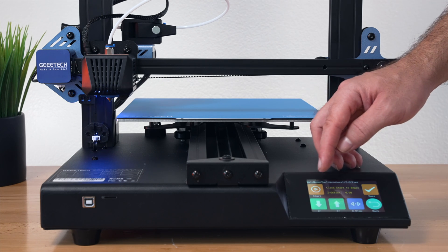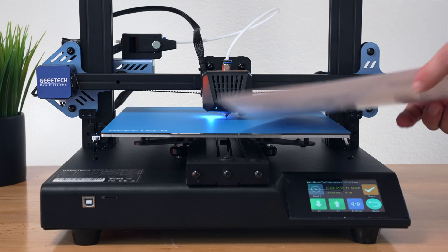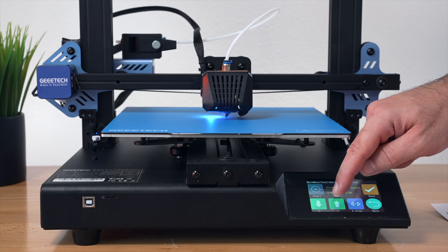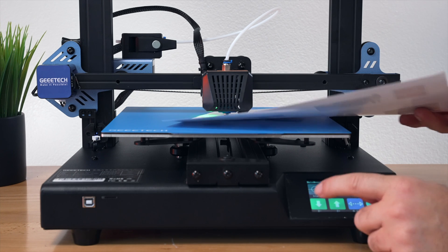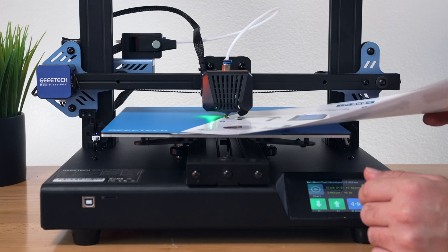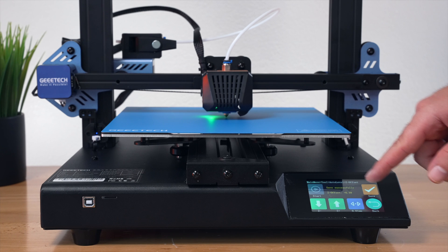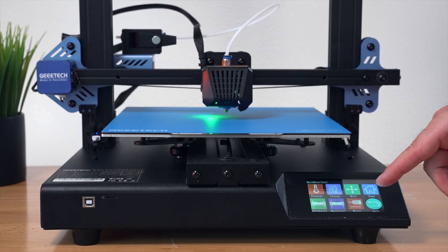Clicking Start on the Z offset procedure. Using the tips paper that came with the printer. It's immediately clear the nozzle is too low, so using the up control at 0.01mm increments. Adjusting until there's a nice drag on the paper — eyeballing it underneath. Clicking Save and it says successfully saved. The offset ended up at +0.39mm up, so quite a bit of adjustment was needed. Then homing the printer again.